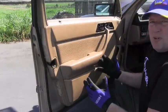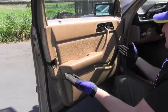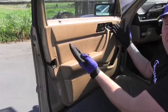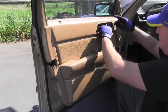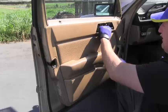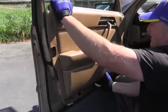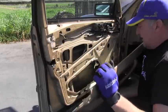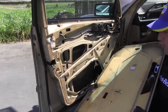There shouldn't be any more fasteners and I should be able to gently start lifting that door panel up, avoiding this part. I have to pull it out slightly so it's not stuck underneath, then going up. And the panel nicely popped away from the door.